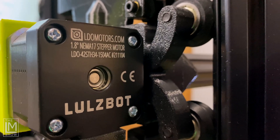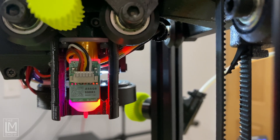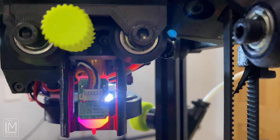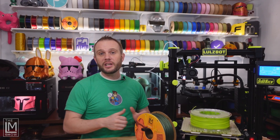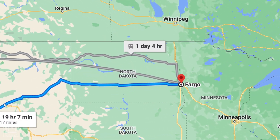Lulzbot uses quality authentic components in all of their machines. The Sidekick is equipped with LDO motors on each axis, an auto-switching 24-volt 350-watt Meanwell power supply, as well as a genuine Ant-Clabs BL-Touch for bed leveling. Lulzbot manufactures all of their machines here in the USA — in fact, just a few states to the east in Fargo, North Dakota.